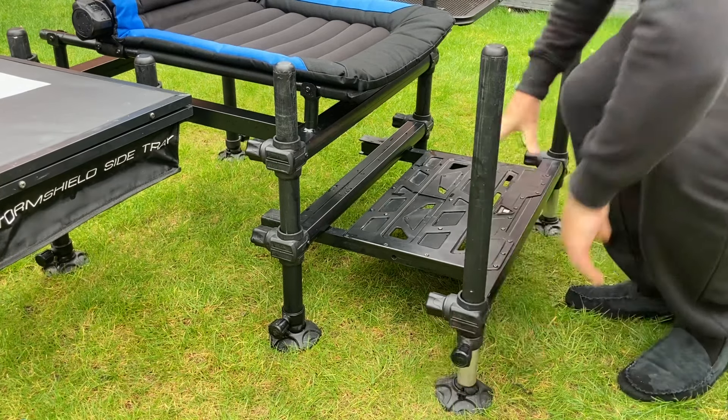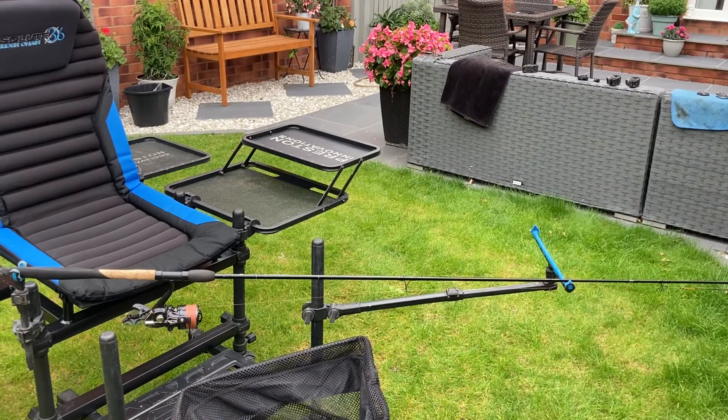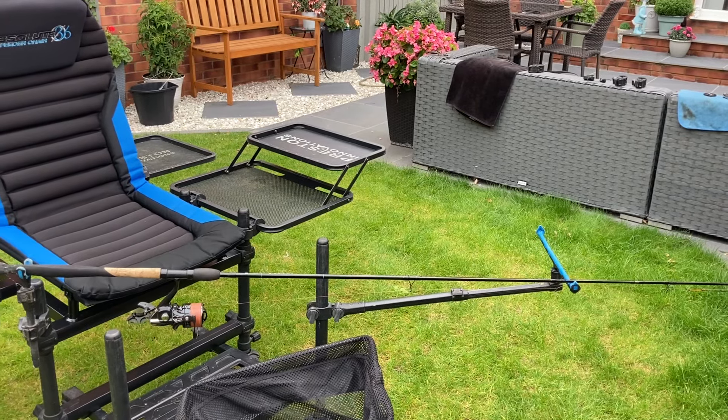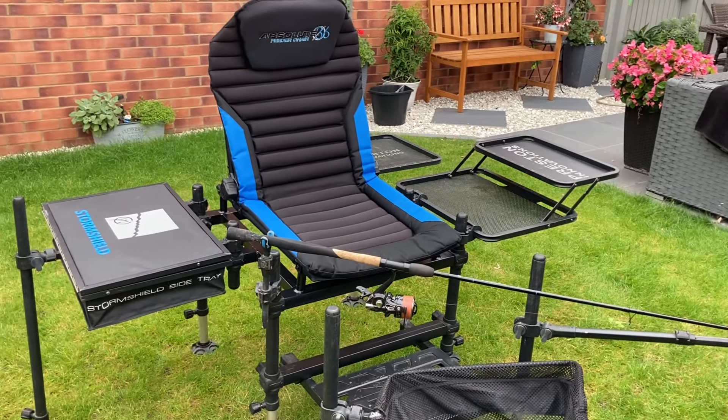And there we go. Perfect. So there we go guys — the Absolute Feeder Chair. Perfect for all your feeder fishing needs.